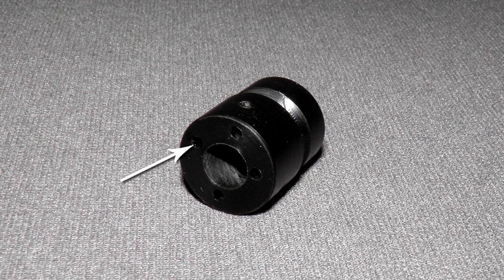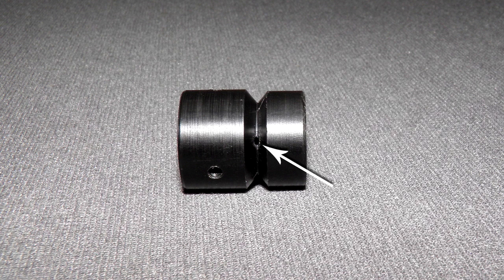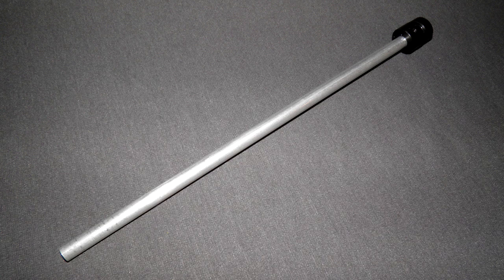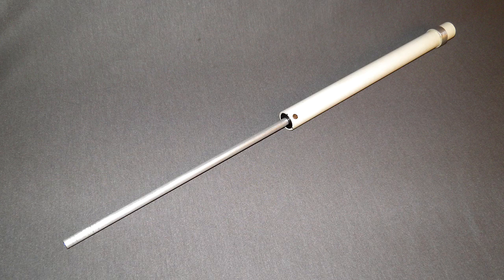Here are the inlets, and here is the V-shaped groove with the holes connecting to the inlets. The O-ring sits inside the V-groove. This is the extension tube fitted to the non-return valve, and finally assembled with the spacer.